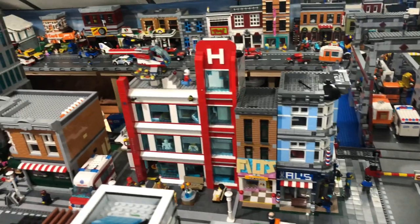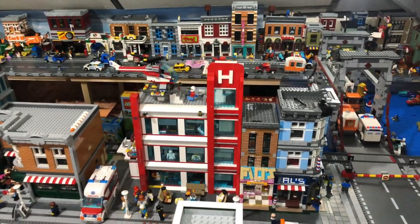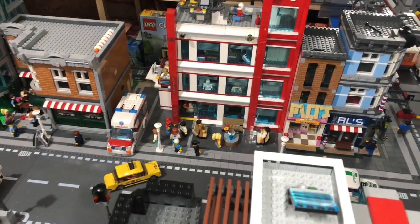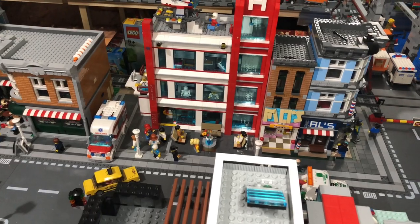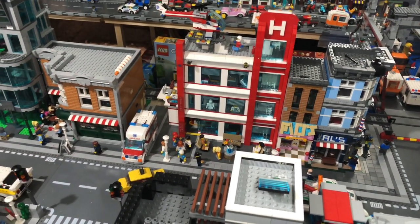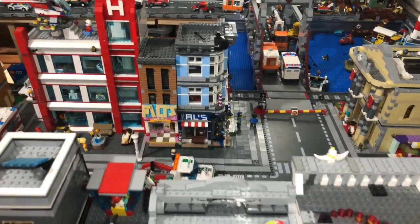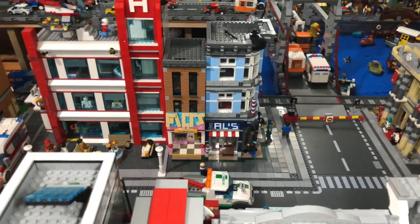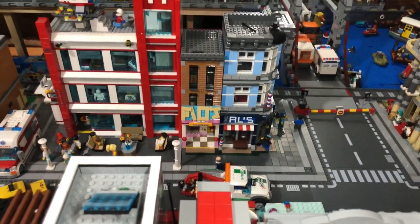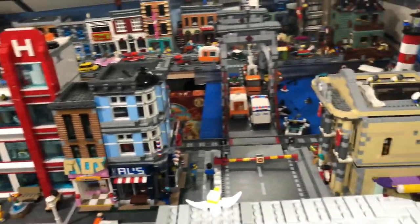I'm also thinking about redoing the hospital because I want it on a 32-by-32 base plate — it's on a cut plate and it's about 40-something studs wide, which is a pain when everything else is 32-by-32. I also want to redo the ice cream shop — I never really liked it. I like the sign but the building above looks boring and dull next to Al's Barbers, so I want to redo that.